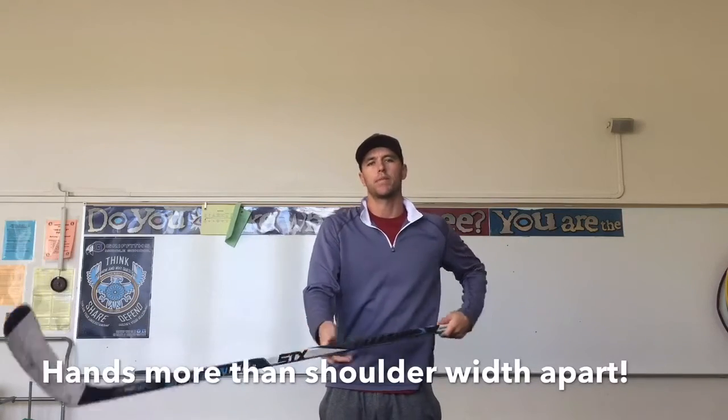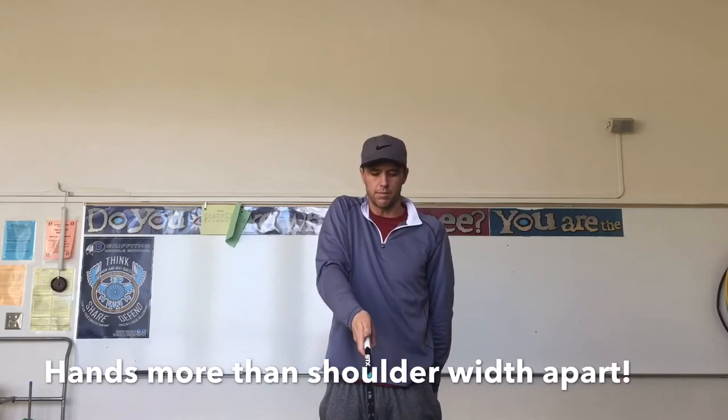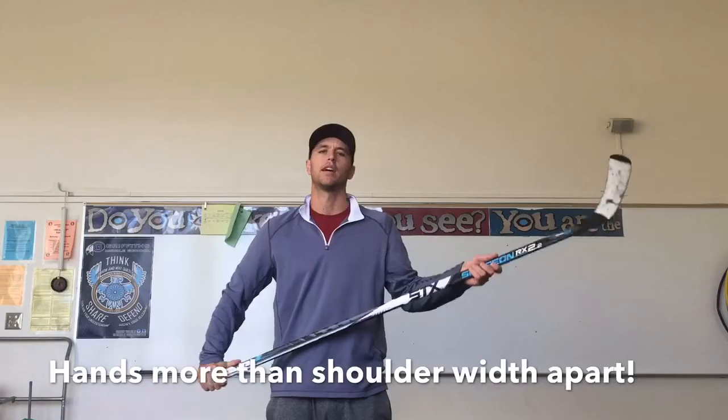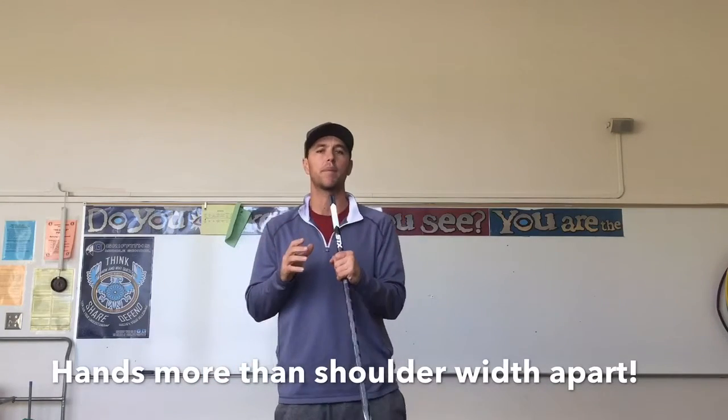If I'm left-handed, I just start with my other hand. If I'm left-handed, I start with my right, put it on top, then my left thumb next to it, slide it down until it's wider than my body, and now I have a left-handed grip.